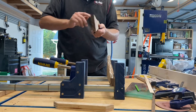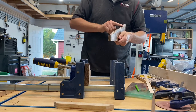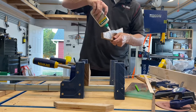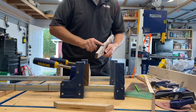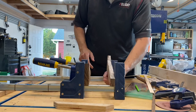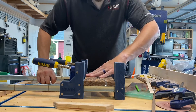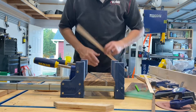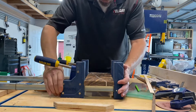I use Titebond III on just about every one of my projects — it has never let me down. I am not sponsored by Titebond, I'm not sponsored by anybody, but I do like the product and I'll always give a shout out to products I like. I rub it on with my finger — a lot of folks use a brush, but I enjoy it this way. Squeeze it up there, press it down, and make sure that your ribbon is flush and even with the top.